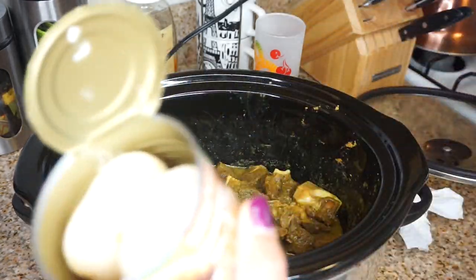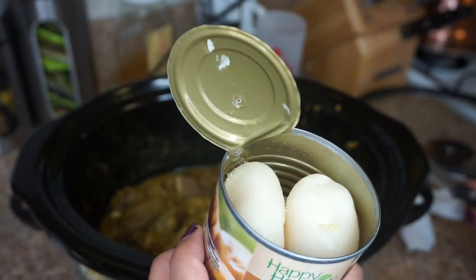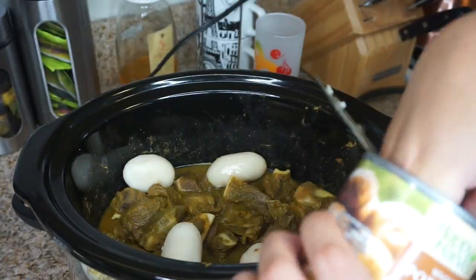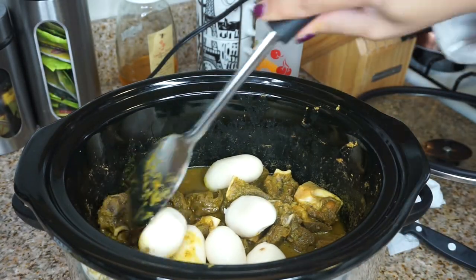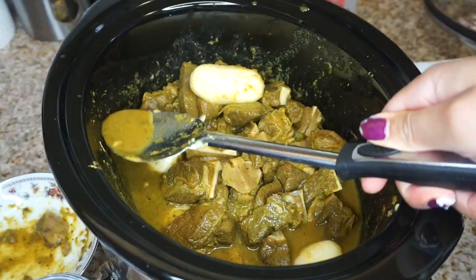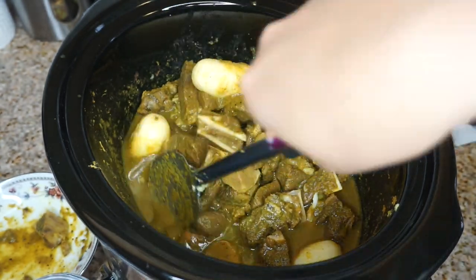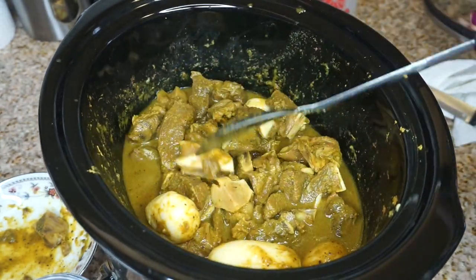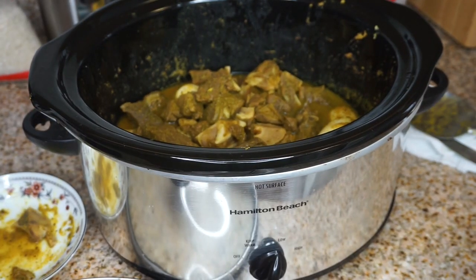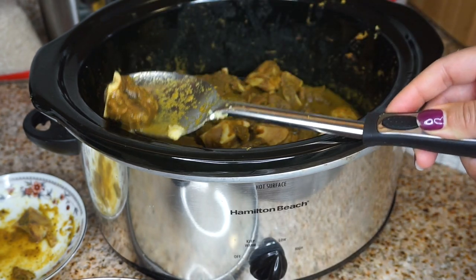At the hour-and-a-half mark I added some whole potatoes from a can — if you have fresh potatoes that's fine too. Since these canned potatoes are already preserved and moist, I didn't feel like they needed more than 30 minutes of cooking. So the hour-and-a-half to hour-and-45-minute mark is perfect to throw in the potatoes, put that lid back on the slow cooker, and you'll have beautiful curry goat and potatoes.